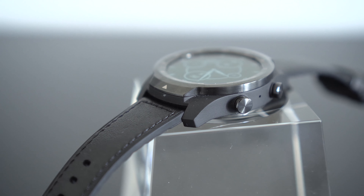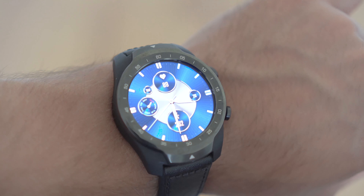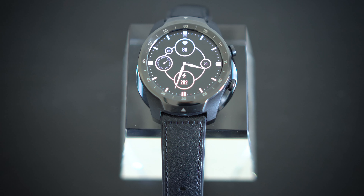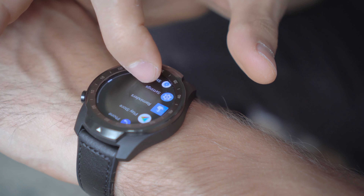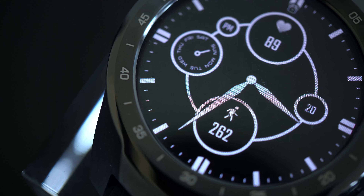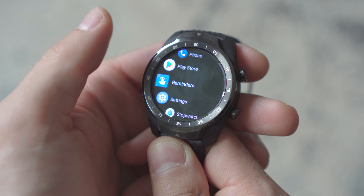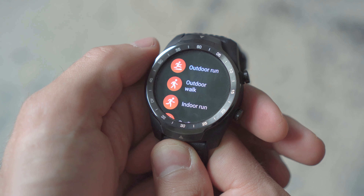Moving on, when it comes to design and fit, the watch is 45 by 12.6 millimeters, so if you have small wrists it might look large and bulky. On the other hand, the size allows for a large 1.39 inch AMOLED display, which is quite responsive, and the Gorilla Glass 3 on top will keep it scratch-free. Furthermore, the large size means you get two large pushers, which let you easily access the different features of the watch.